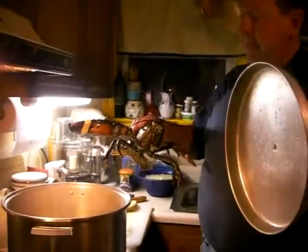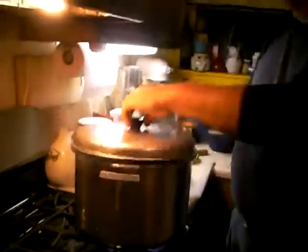Now, he's not too happy about this, but let's say it like this. I always put him in half-first and upside down. That does him in very quickly.